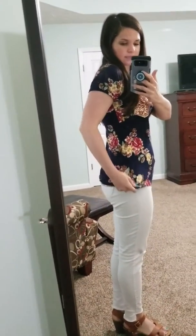I'm wearing the small in this top, but like I said, I would size up. So if you're in between sizes, definitely size up. If you're an extra small, the small definitely could work for you.